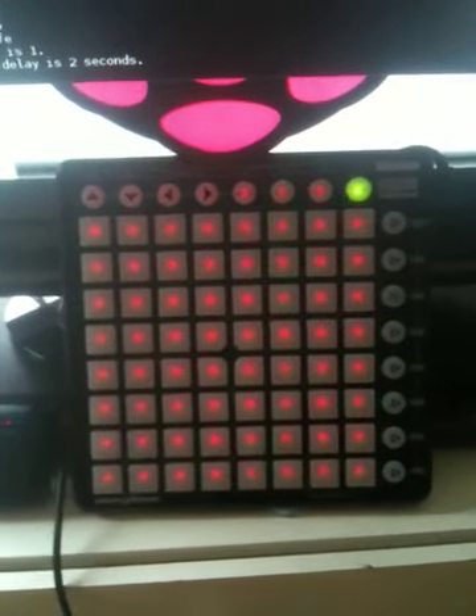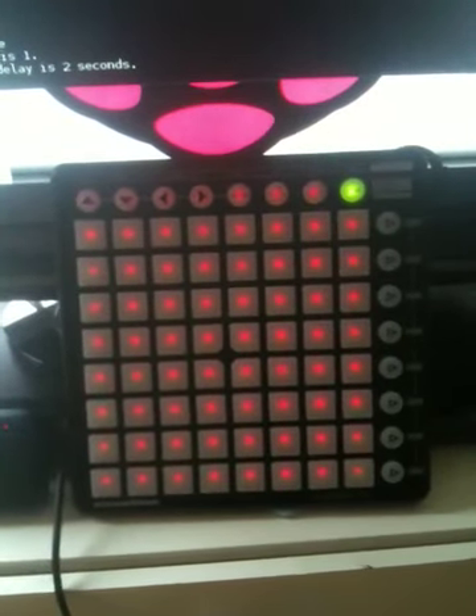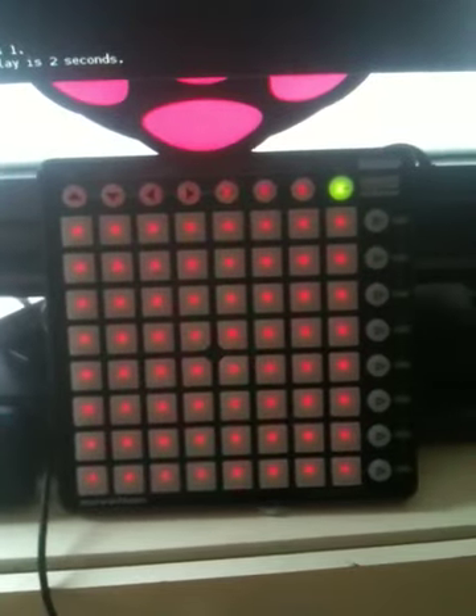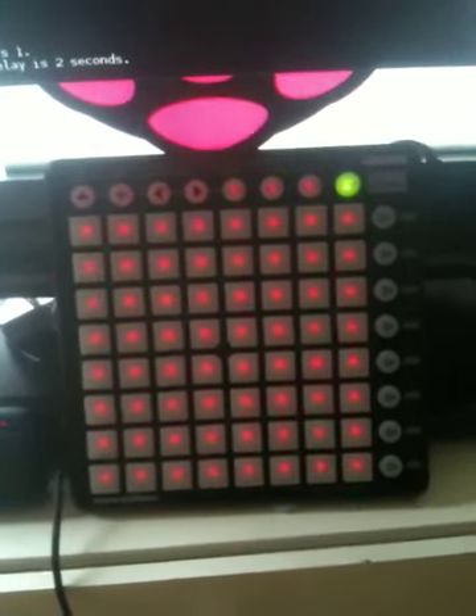Hello Stephen, here's an update of the latest version that I have. You'll notice that the top right hand button is lit with green and this will allow you to play the next mode and continue on cycling round.